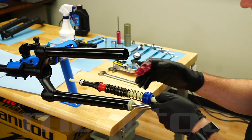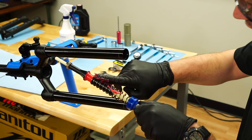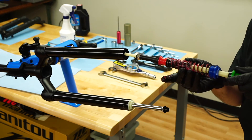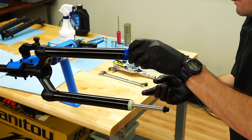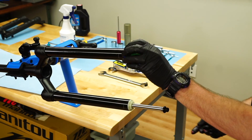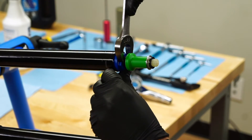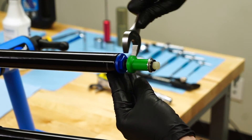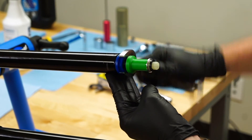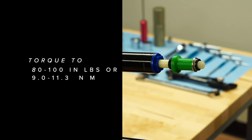Prepare the air spring assembly for install by greasing the negative spring. Then install the assembly into the stanchion. Start the end cap threads by hand to prevent cross-threading. Use a 22mm wrench and tighten by rotating clockwise. Use a 22mm crow foot and torque wrench and torque to 80 to 100 inch pounds.